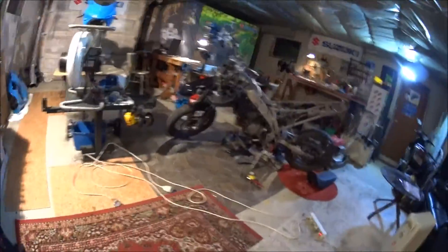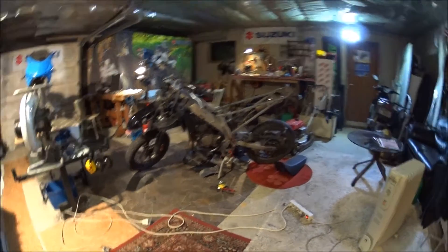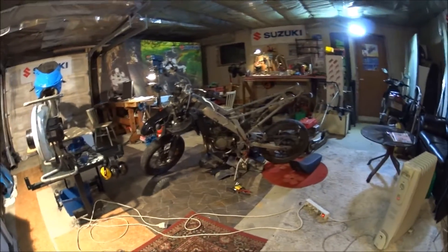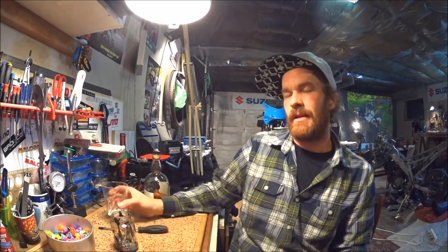I've started to tear down the Derby DRD bike I got, just to clean the frame, and then we'll take it from there and see what we can do with it. Thanks for watching and I'll see you next time.